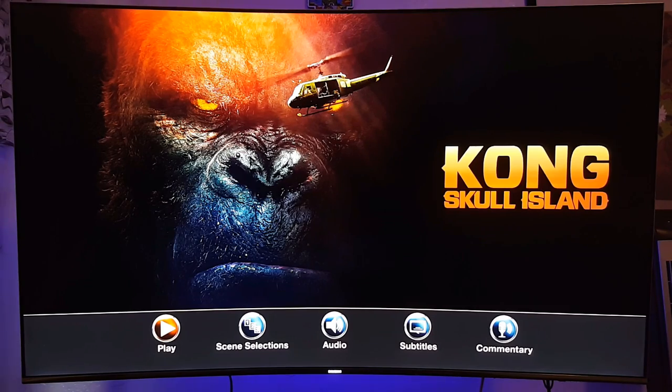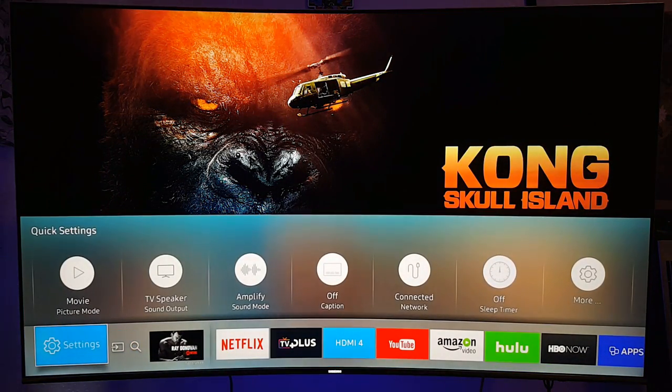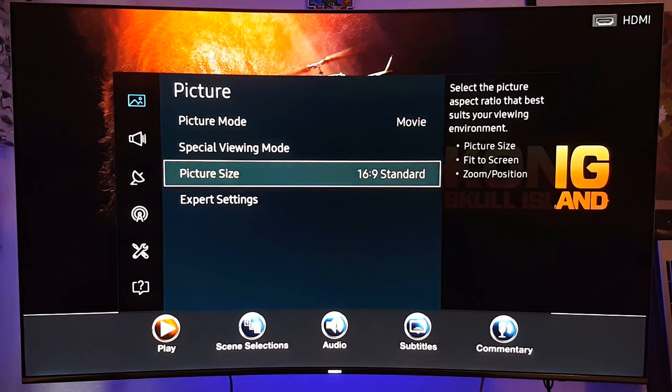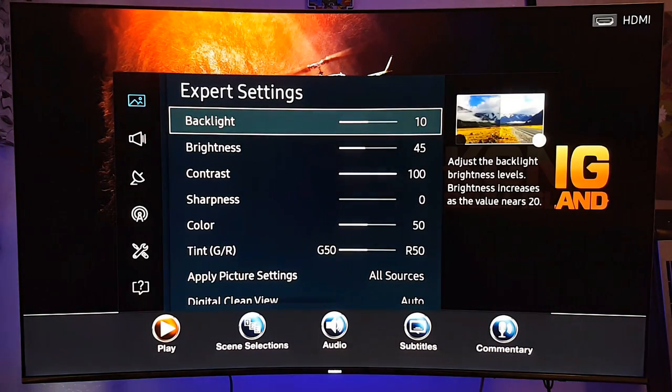Before I continue, I will show you the settings real quick on the Samsung. This one is running on movie mode. I always recommend movie mode to watch movies, because it's the closest one you're going to get for movies.